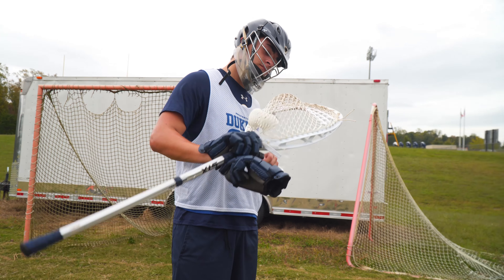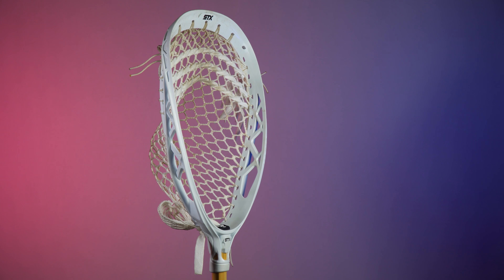Ours is strung with STX 12 Diamond memory mesh, which strings up and plays okay, but we still prefer String King Grizzly 12 Diamond.